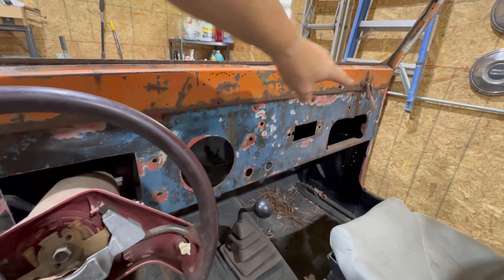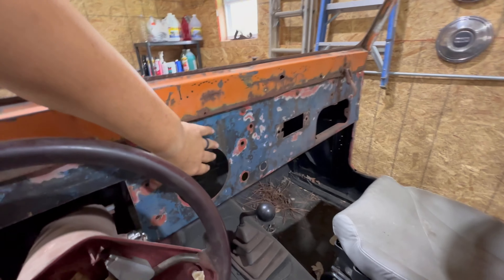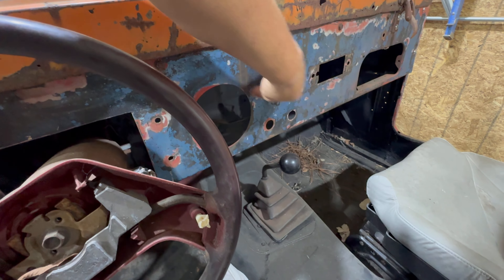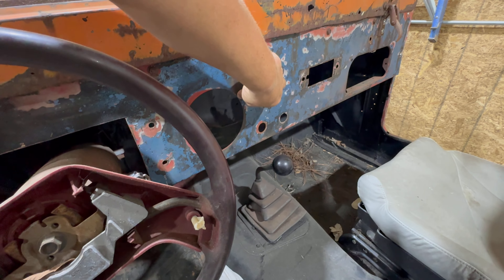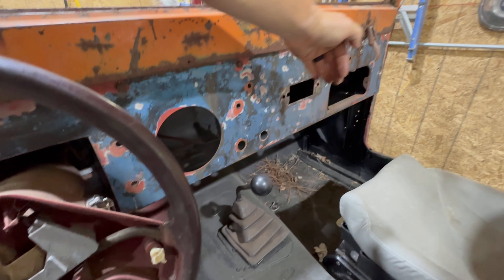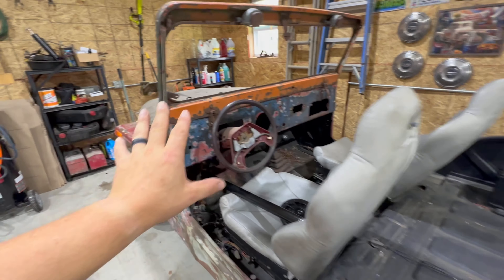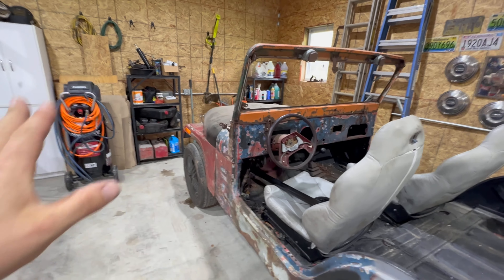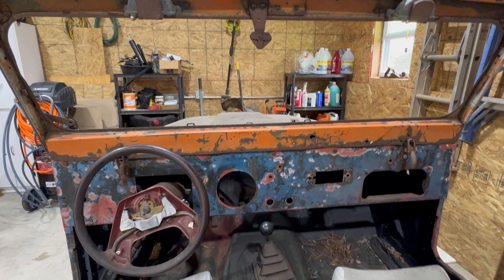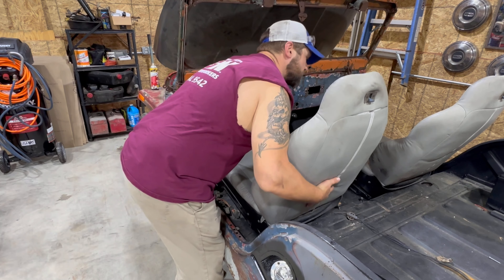It'd also be nice to go all the way over and take out where the glove box is. Maybe have gauge, gauge, ignition, radio all in here — have the glove box move over and then have the other speaker on the other corner. That's what I'm thinking at the moment, but we ain't done nothing yet so we'll see how that changes. And of course it just started raining.